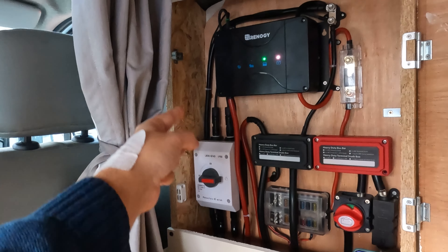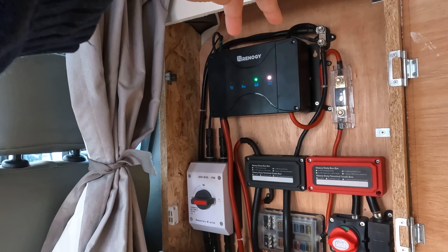Now let's walk through the actual electronics in the van. We have two Renogy 100W solar panels on the roof. In the middle is where the connectors run down through a gland into the van, leading to our electric panel. On the left you can see the switch for the solar panels, and above that they go into the MPPT, which also has the DC-to-DC charger. There are also cables that run to the engine battery.